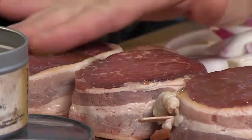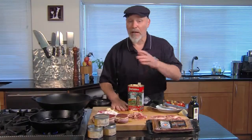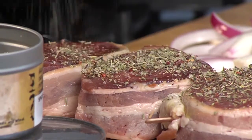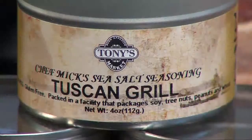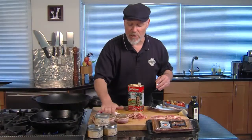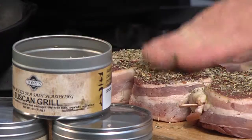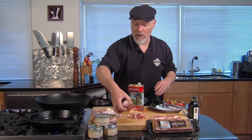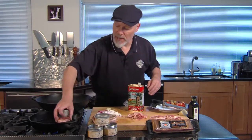I start with a little drizzle of olive oil. I've got my pan preheated. I also preheated the oven to about 350 degrees. I like to put a fair amount of seasoning on here — this is my Tuscan Grill. It's a nice seasoning because I don't over-salt it. I use big chunks of salt but not too much, so you get a good ratio of herbs and garlic. We're going to put those into the pan.